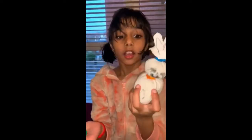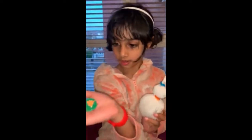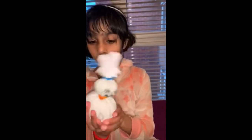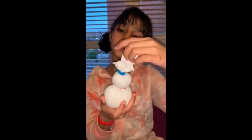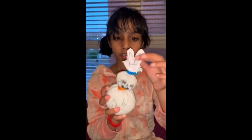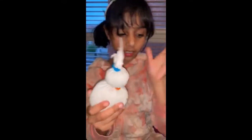So you have to make a bunny out of a white sock and some carrots out of paper. You will need a white sock, two rubber bands, paper, scissors, and some rice.